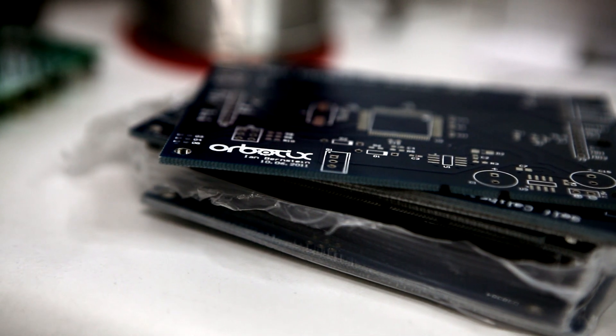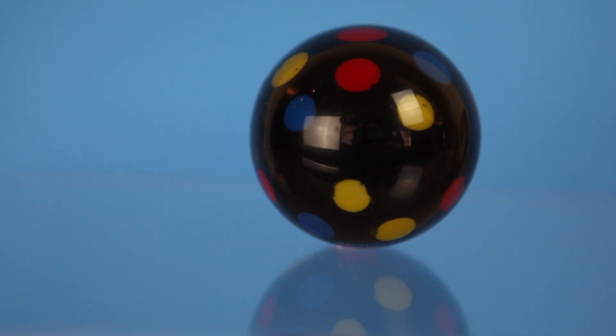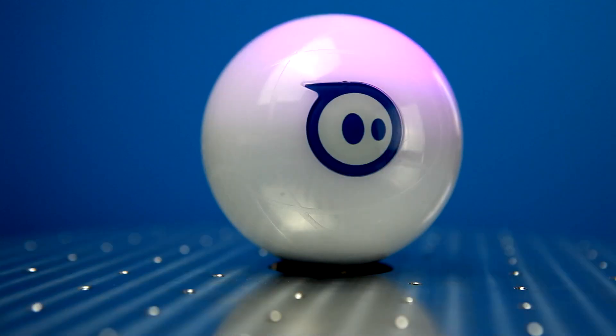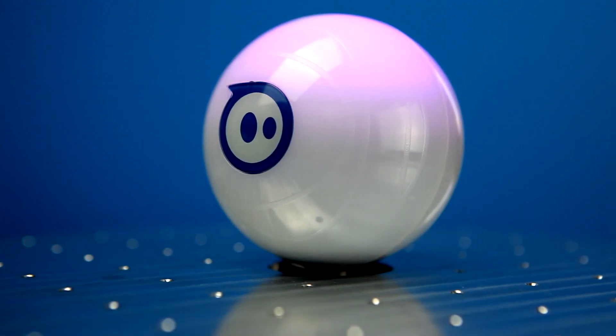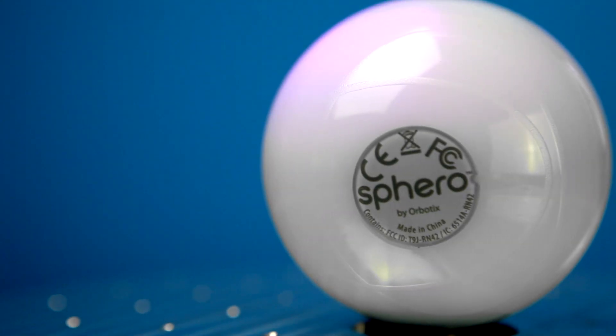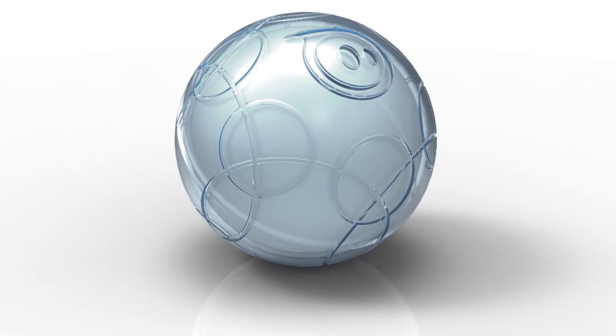It was actually really funny when we first came up with the ball — we just had this toy ball that we'd show people in meetings to convey the idea of having a robot ball you could control with your phone. People started to really get it and really like the idea. But it was a really hard problem to actually build, and there were so many nights where Adam and I would sit down and think about all the other ideas that would be so much easier to make. Why did we pick the ball?